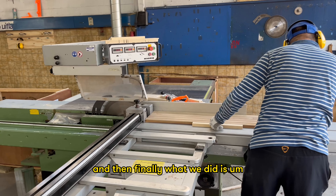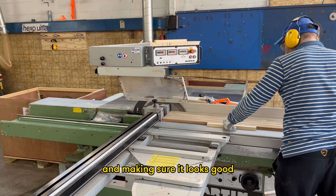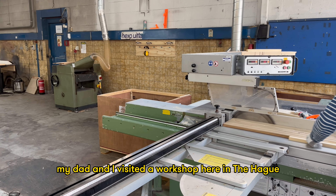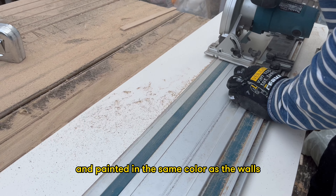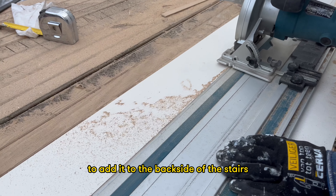Finally, we did caulking on all of the sides for insulation and to make sure it looks good. My dad and I visited a workshop here in The Hague to cut them to the right size. We also bought MDF and painted it in the same colour as the walls to add to the back side of the stairs.